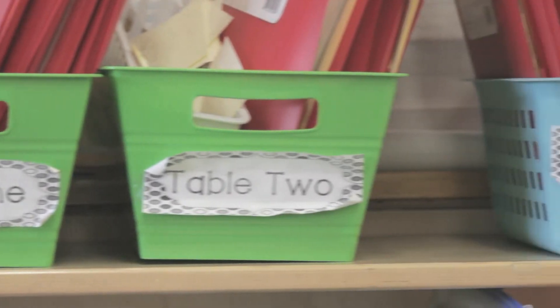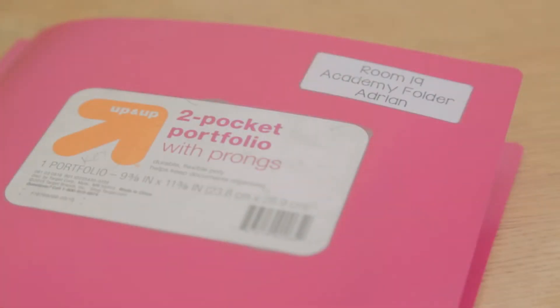I spent several different days at the beginning of the year just explaining the different materials that we'll be using during academy time. I'll explain that each table has a table basket, and in the baskets are pencils, and we go over our academy folders. I'll kind of go into detail and explain this is where all your work should be.